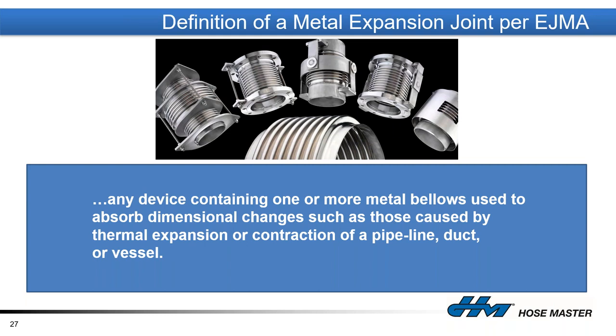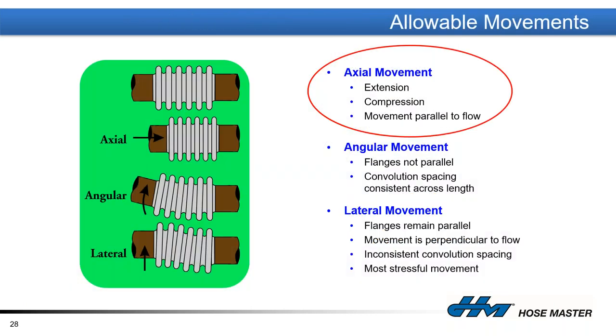Rolling into expansion joints: there is an association called EJMA — the Expansion Joint Manufacturers Association — and they define an expansion joint as any device containing one or more bellows used to absorb dimensional changes, such as those caused mostly by thermal expansion or contraction of a pipeline, duct, or vessel. Axial movement is circled because it's the one movement that expansion joints can handle that metal hose cannot.